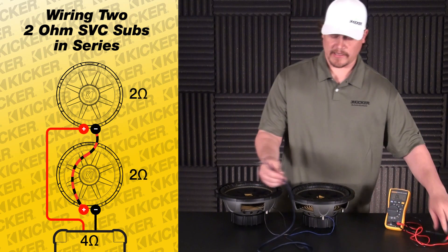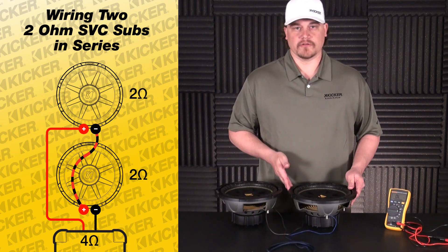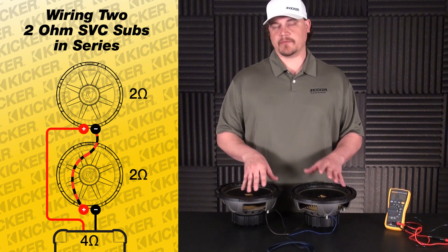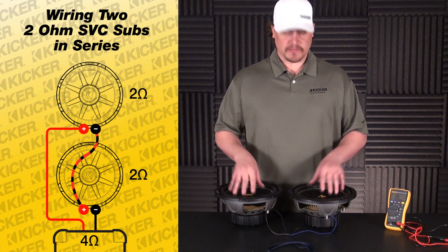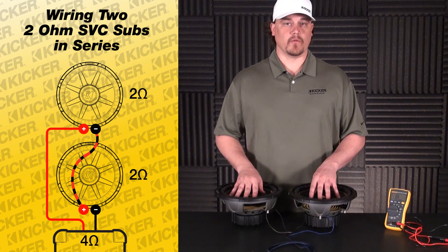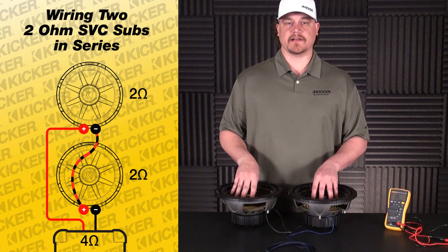Also, if your box has a divider in it between your subs, you can drill a small hole just to run these single wires through — it doesn't have to be anything big. You can fill it with silicone, but you don't have to; it's not going to hurt anything. Basic setup: two woofers that are two ohm, wired in series, giving you a four-ohm load at your amplifier. Hope that helps you guys out — thanks, bye.